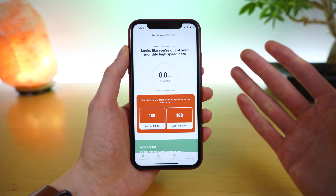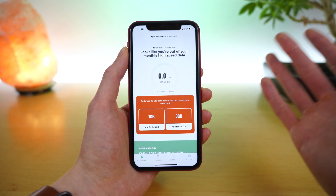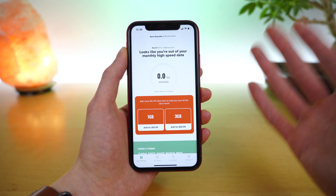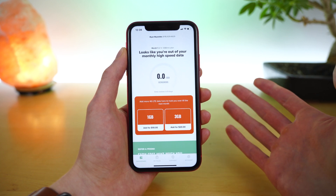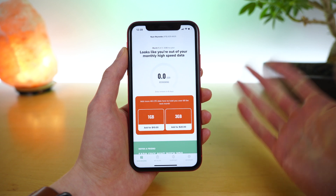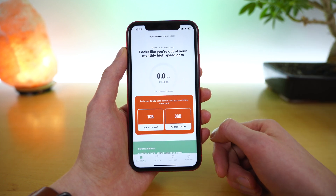And that is the Mint Mobile application — how to use it and how to manage your plan and account. I have a separate video covering everything you need to know about Mint family if you'd like to manage multiple lines from a single Mint Mobile account. Please give it a thumbs up below if you found it helpful, subscribe for more videos like this one, and I'm Stetson — I look forward to seeing you in the next one.